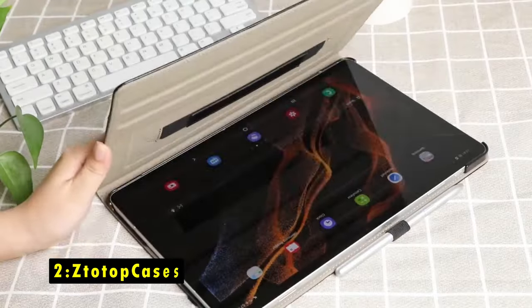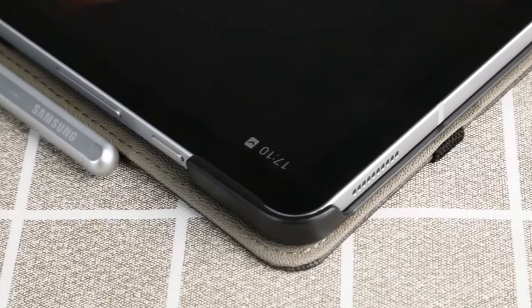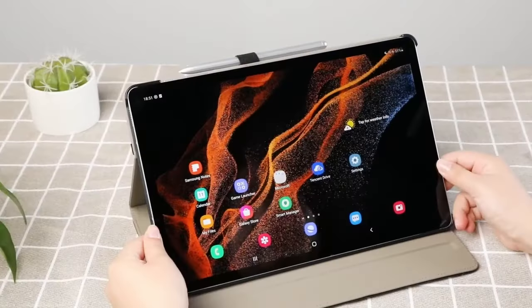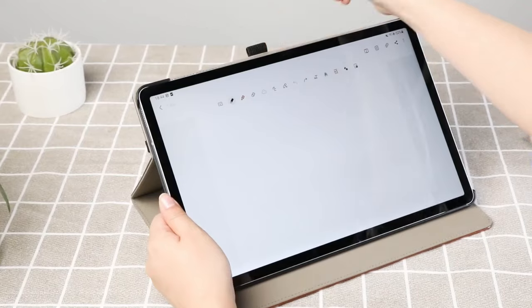At number 2 is Stotop Cases. The Stotop Cases case offers a combination of style, protection, and functionality for your Samsung Galaxy Tab S9 or S8 Ultra. Its high-quality synthetic leather material safeguards your tablet from scratches, bumps, and other damage, while the durable construction ensures long-lasting protection.